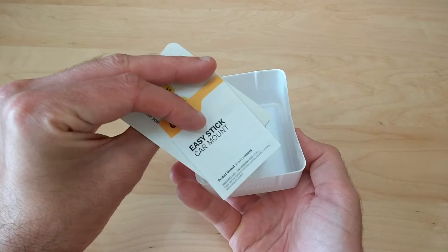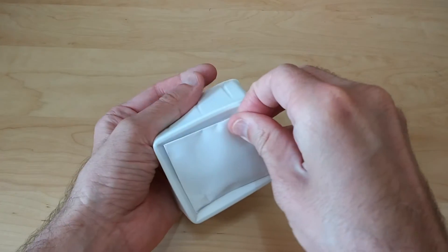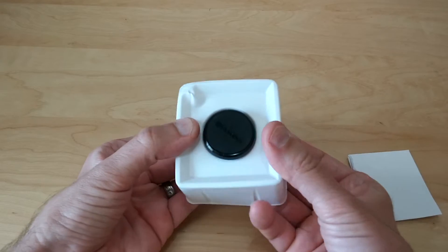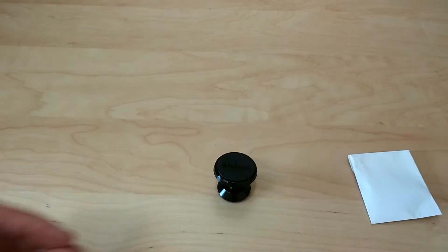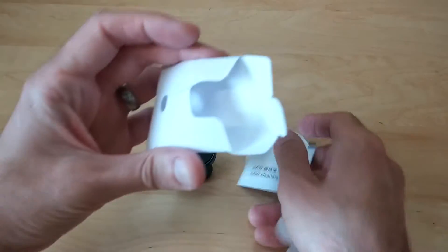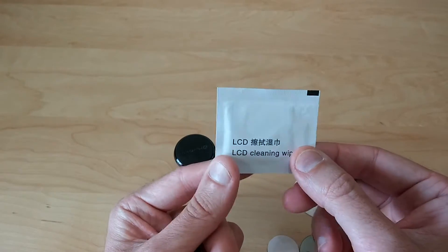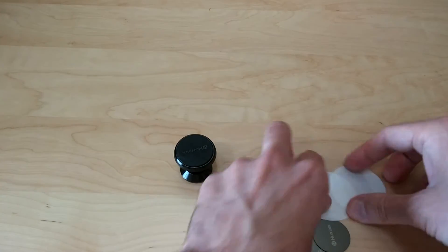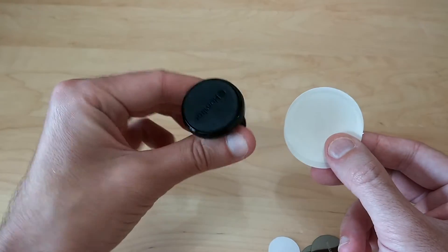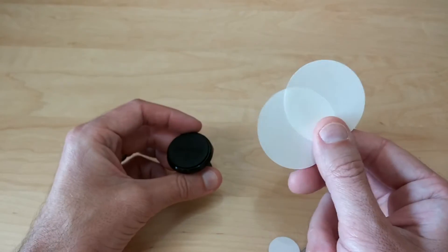Here you have your manuals, and on the top you get your little package — just peel this up. And here's the magnet; you just push up from the bottom and it pops out. You also get cleaning wipes to clean off whatever you're going to adhere this to, and you get two clear pads.